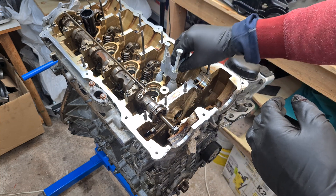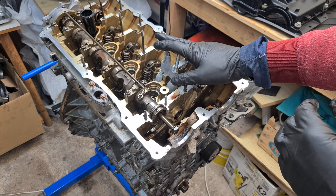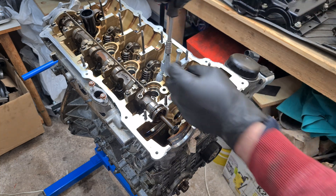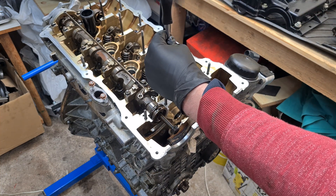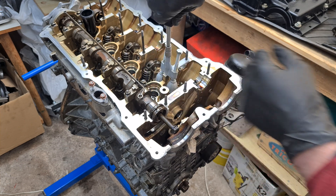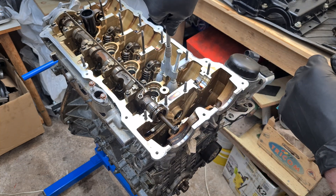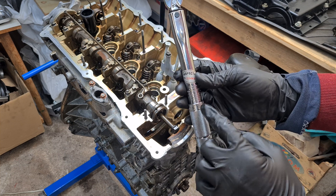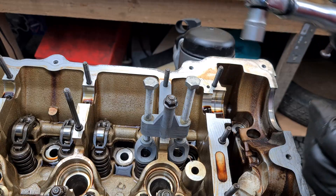I'm going to put it on the cylinder head — this is my test engine on the engine stand. Now I'm going to secure the tool with a 10 millimeter nut, make it hand tight, and now I'm going to use the torque wrench. I have it set to 5 newton meters. Let's see what happens.